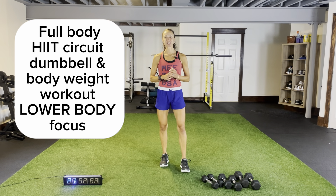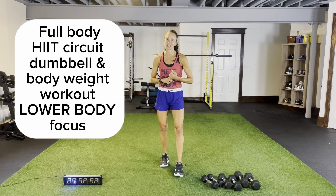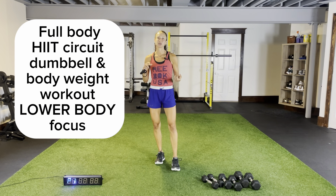Welcome back to JK Fitness Nutrition and welcome to today's workout — full body with a focus on our lower body. It's fast paced, it's circuit training, it's high intensity. We're going to target the legs and throw in some upper body and core movements as well, using dumbbells and our own body weight.